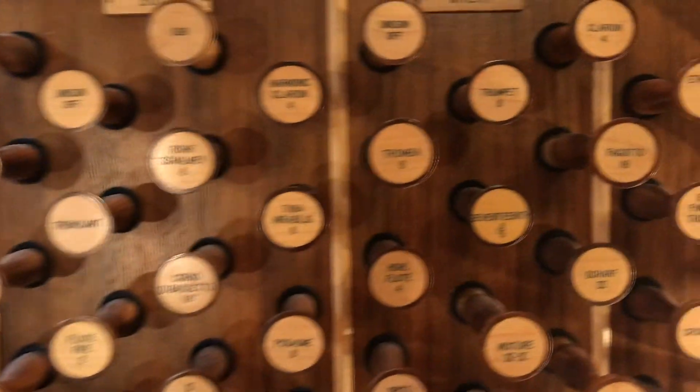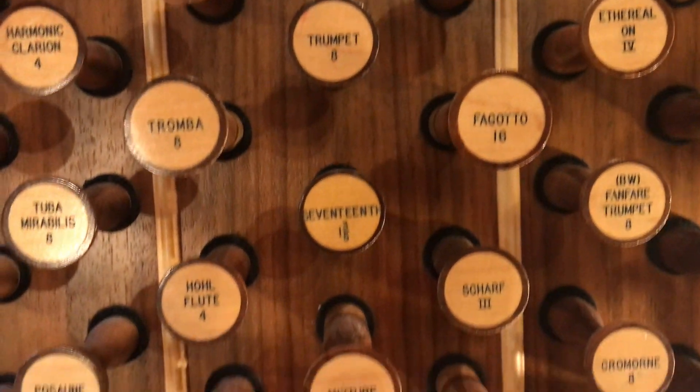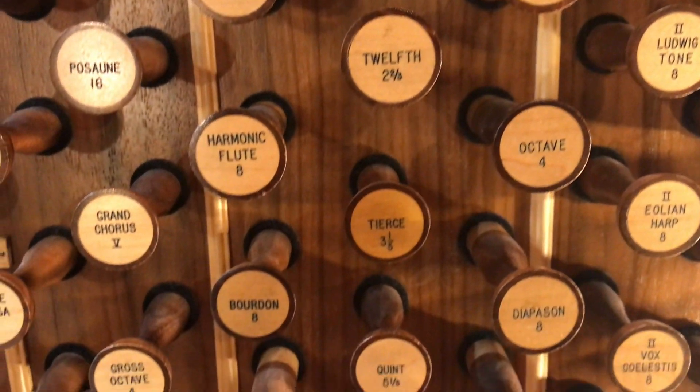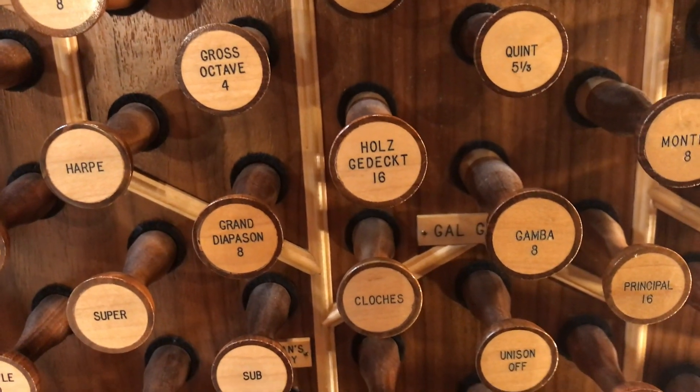For the two measures of cadence in the great, I'm using a Tromba 8, Mixture, Harmonic Flute 8, 2-foot, 4-foot, 8-foot, and the Holzgedag 16, and the Gamba 8.